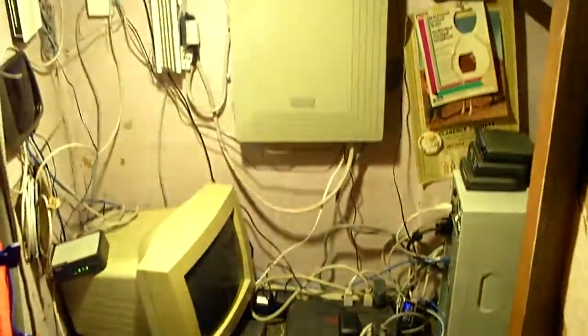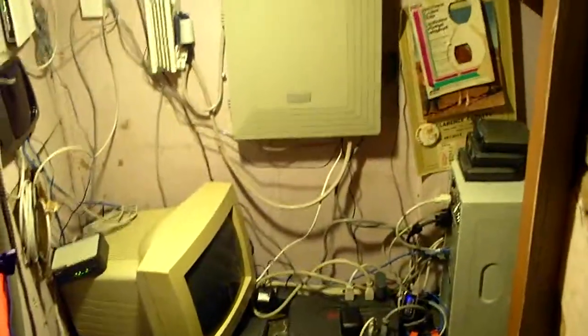Hey everybody, Jason here. I wanted to give you guys an updated tour of what I call the server wall. I've actually upgraded quite a few things since the last video and I decided I would do another video about it so you guys can see what I'm using now over last time.